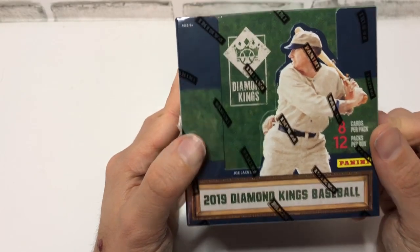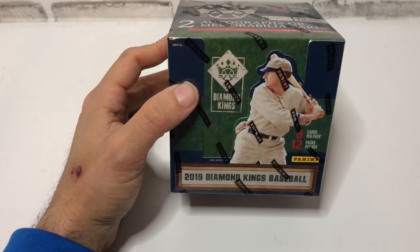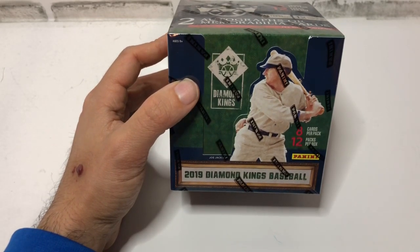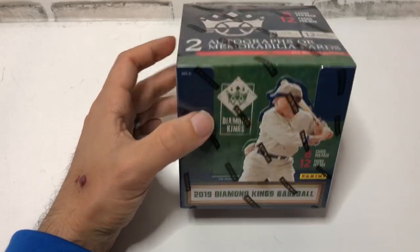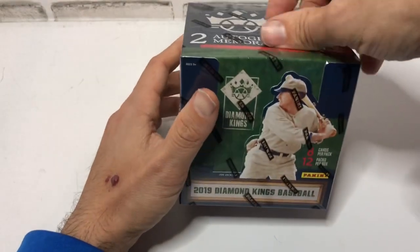Let's crack this bad boy open and see what we get. I have some of these that I'm breaking on Sunday that are eBay listings now. If you're interested, check out the description for my eBay listings — we're going to be breaking this Sunday, ending at about two o'clock and five o'clock PM PST. I bought this box and picked it up at my local card shop for 80 bucks including tax.